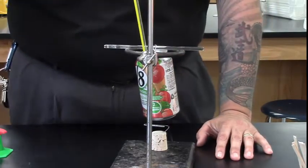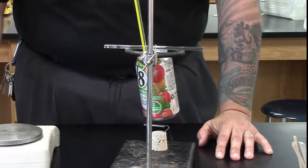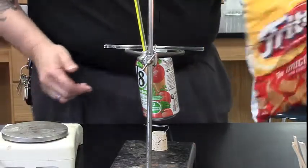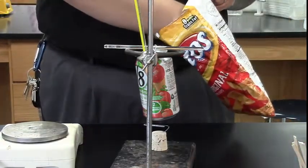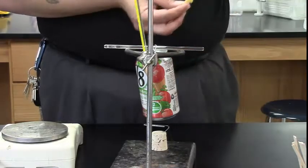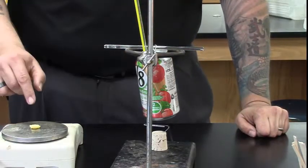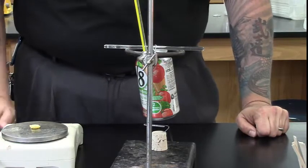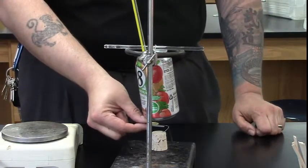While that thermometer is taking the temperature, we're going to get the mass of our piece of food — we're using Fritos. We're going to take the mass of the Frito before we do anything to it, and then put it on the food support frame.